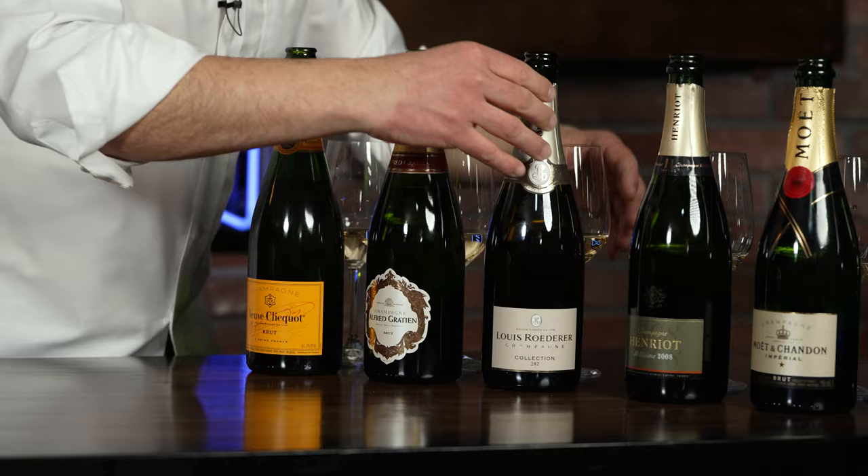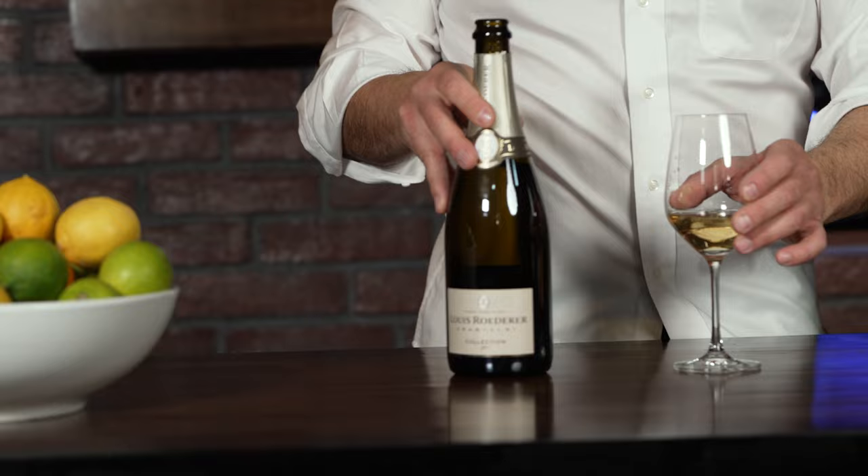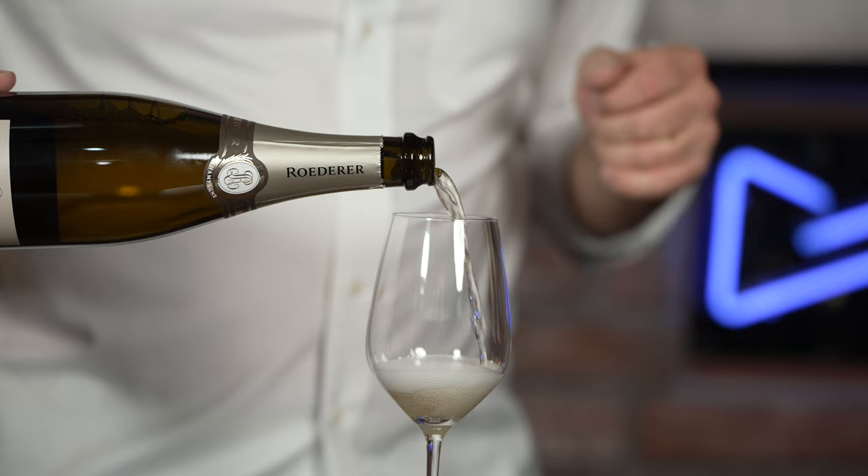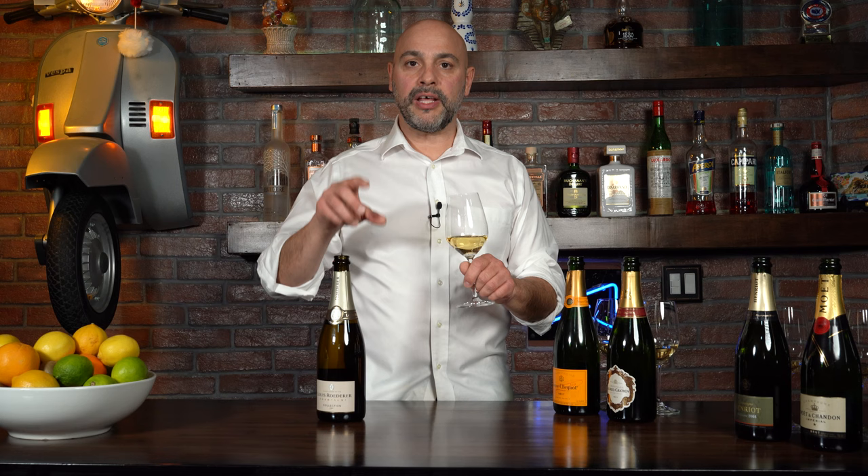The next one is Roederer, also called Collection 242. This is a fairly new style they're making — in this wine there's more of an experiential taste to it. It won't taste the same every year; it's going to taste like a vintage wine even though it's a blend. It comes from Reims and is bottled at 12%. Already I'm getting what the oxidative style smells like — the aroma showcases a lot more toast and funk to it.